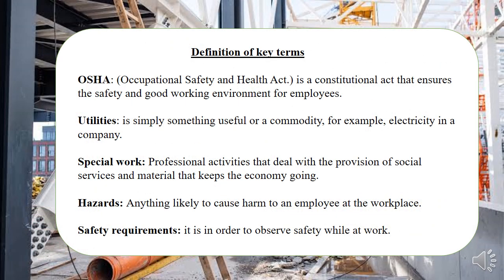Let's take you through the key terms. The first term is OSHA. OSHA is a constitutional act that guides the safety of workers — that's why it stands for Occupational Safety and Health Act. This one cuts across all professions.